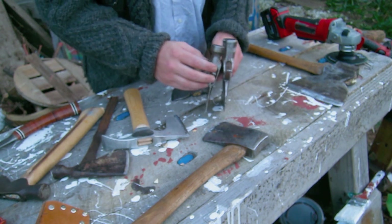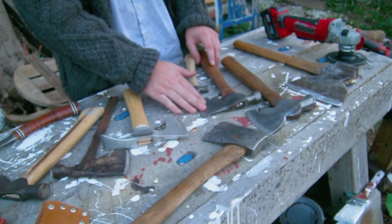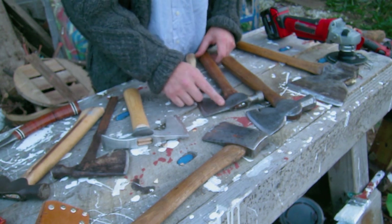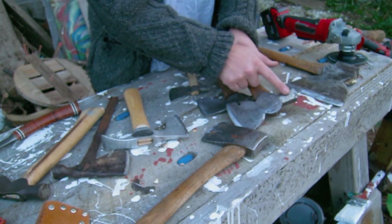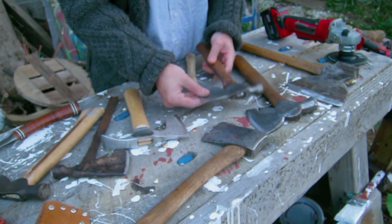I have another one — the handle broke off and it was a little bit thicker — but these plum-style ones that look like this are pretty good, as long as they look like this. The older ones will have a head shaped like this, and mostly they're just really thin.